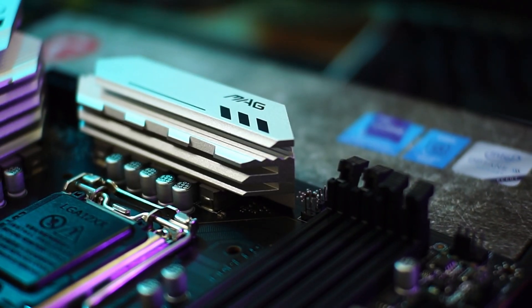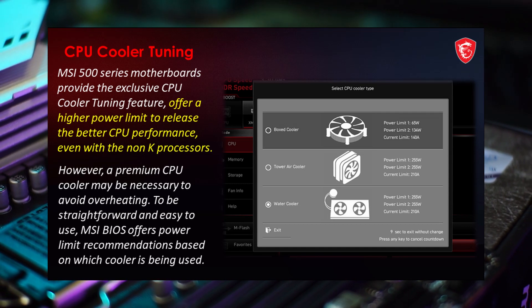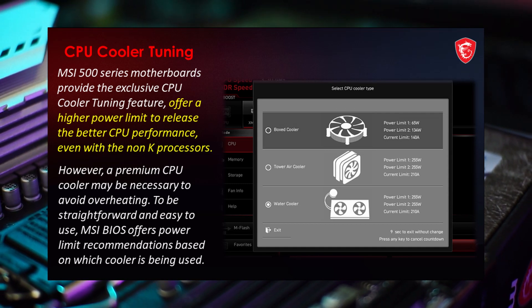It also has a nifty BIOS feature where you can select what type of CPU cooler you are using so it can determine the PL1 states for you.